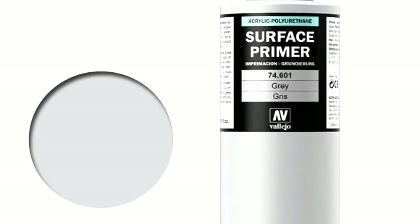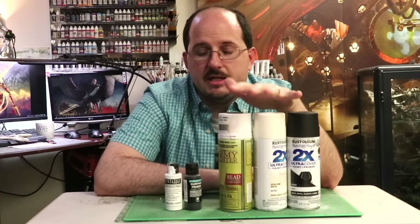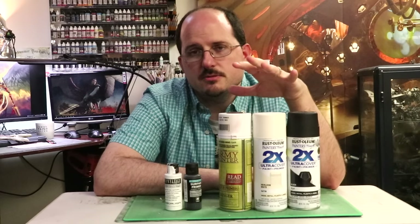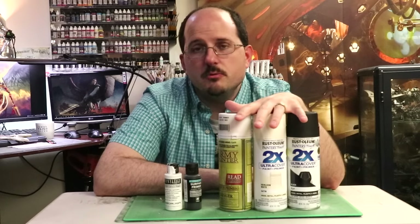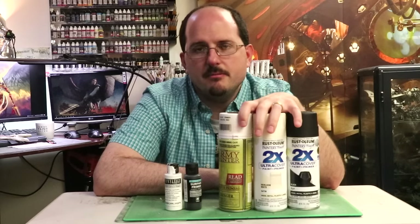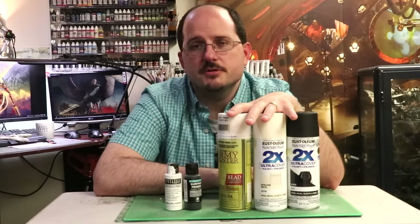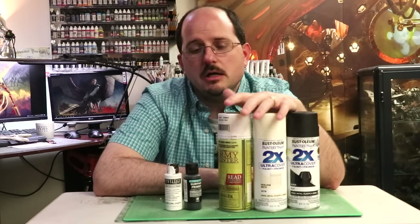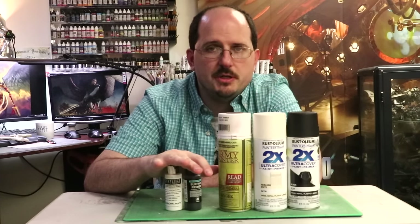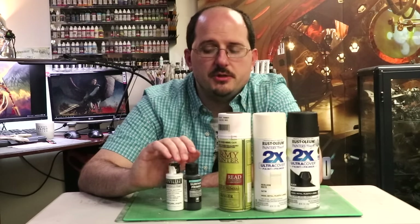If you're just starting out in the hobby, rattle cans are the way to go — cheap, with a very low startup cost. Why spend a bunch of money when you're just starting out? But within your first six months, my high recommendation is that an airbrush should be your investment at six months in the hobby. At that point, these airbrush primers open up to you and you can prime anytime — day, night, winter, summer. It's easy, simple, fast, and effective.